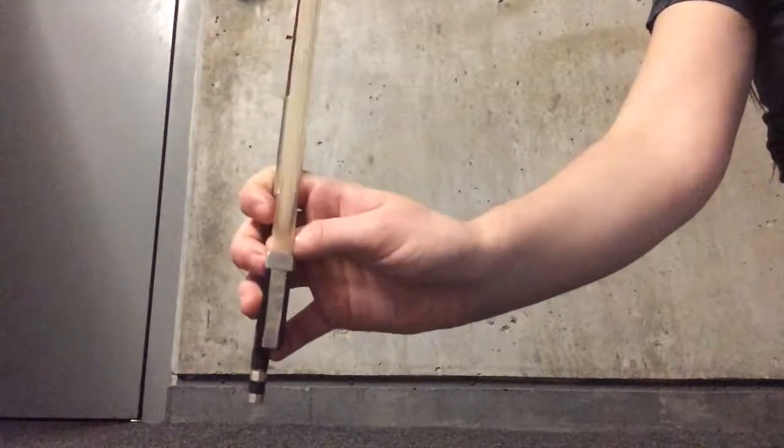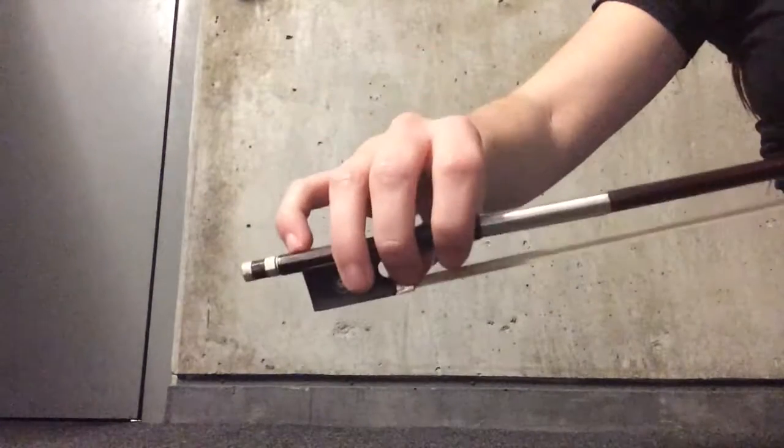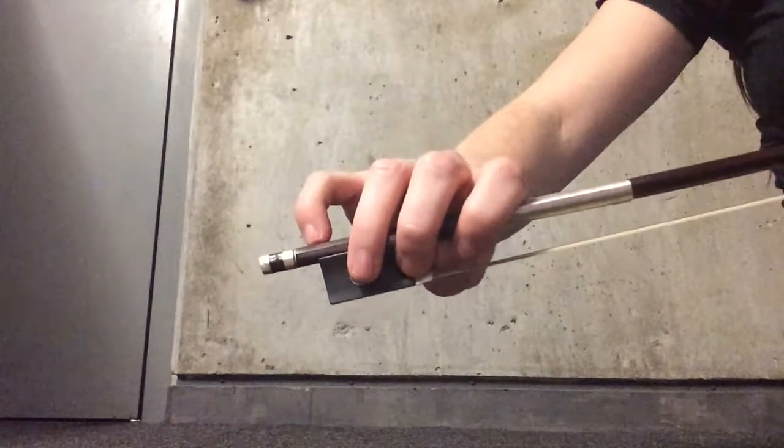Then if you look at my thumb, you want to make sure that your thumb is bent. You don't want it flat. Make sure that you bend your thumb inside the frog. And lastly, you want to curve your knuckles to the direction of the bow.